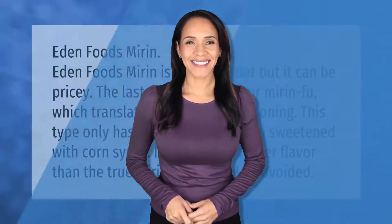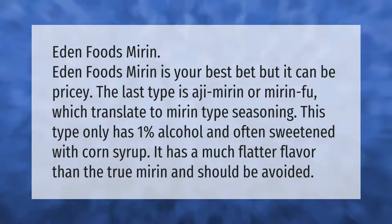Eden Foods mirin is your best bet, but it can be pricey. The last type is aji mirin, or mirin fu, which translates to mirin-type seasoning. This type only has one percent alcohol and is often sweetened with corn syrup. It has a much flatter flavor than true mirin.